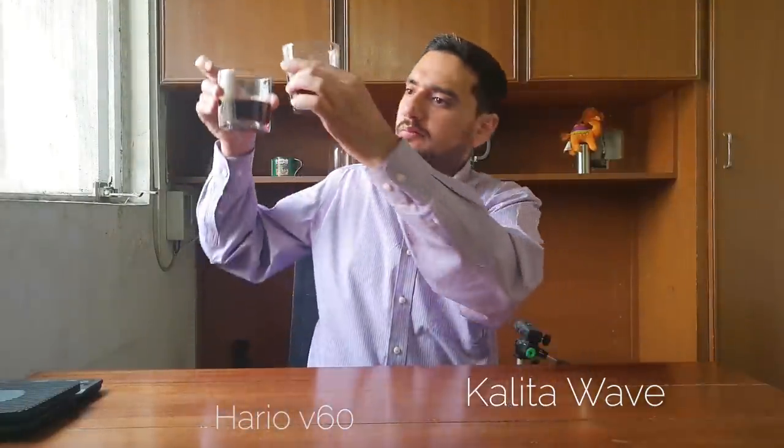This is the Kalita Wave and this is the Hario V60. The colors are very very similar — maybe you could say this one is slightly lighter, but that could just be a trick of the eye. Now let's get to the taste difference.